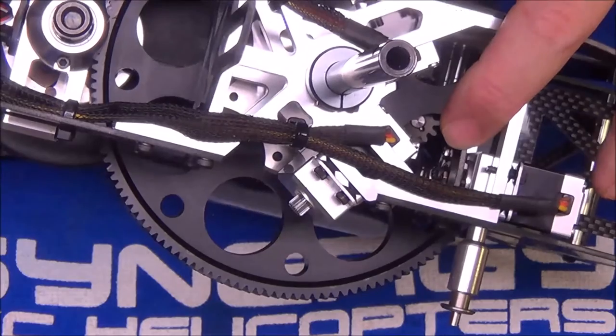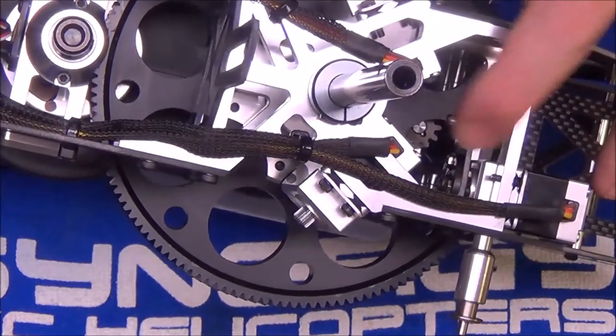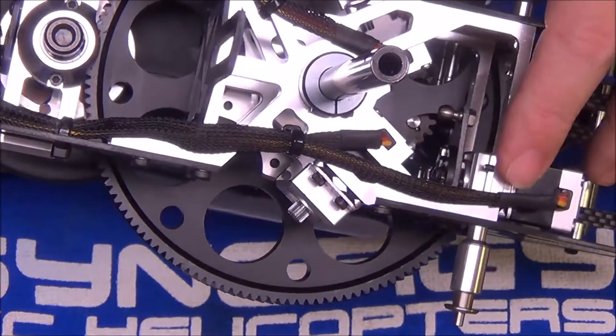I powered everything up on the bench, bound up my Icon, did some preliminary setups, centered the elevator servo, and put the horn on before mounting it to the helicopter.